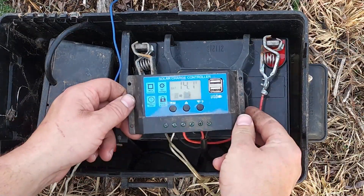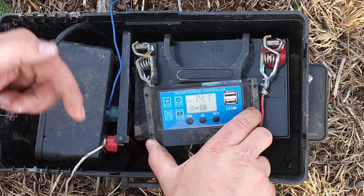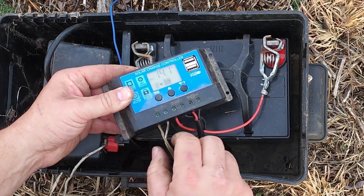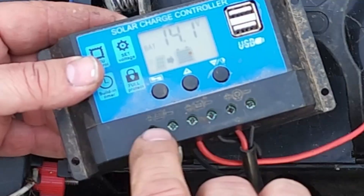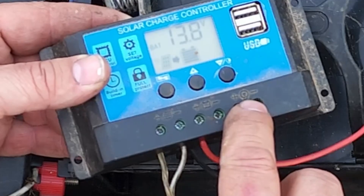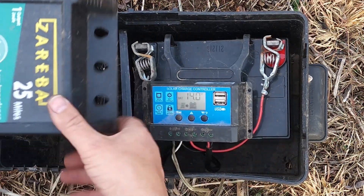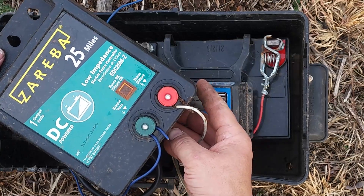What you see here is a solar charge controller. I'm going to put links in the description for all these products. The solar panel is connected here — it has solar plus and minus, battery plus and minus, and a little light bulb symbol for the load output. In this case, our load is not a light bulb — it's a 12-volt DC 25-mile fence charger.